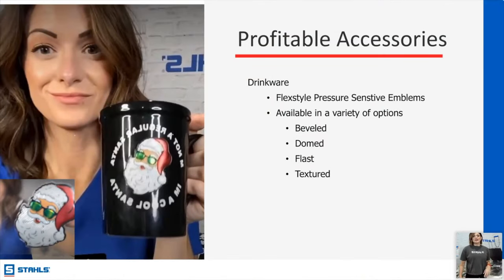Drinkware — I love drinkware, I'm addicted to mugs. Is anybody else addicted to any type of drinkware? From Stanley tumblers to coffee cups — if I absolutely love a coffee cup or tumbler I have to grab it. Don't miss out on this opportunity — great for teachers, family members, customized gifts. Now that Flex Style emblem is pressure sensitive and it is domed. It's so simple to just peel and stick. You can get it in beveled or domed, and there's a mix of metallic and matte.